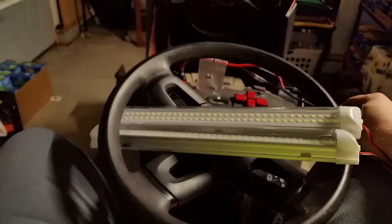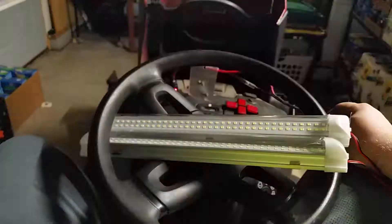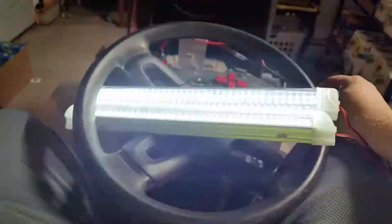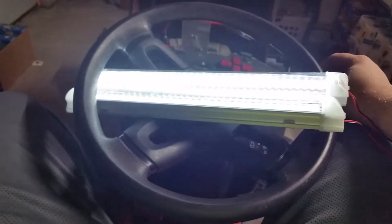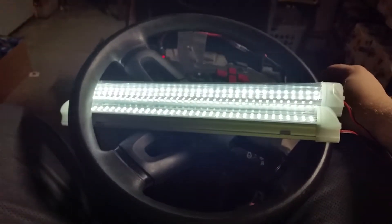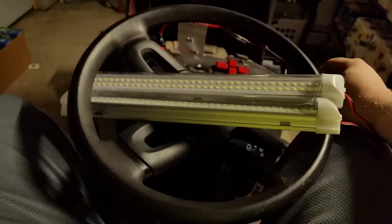There's the lights on. There's one mode, there's two, there's three, there's four, and then there's five. The bottom button turns the lights back on solid, and you hold the middle one and it goes off.